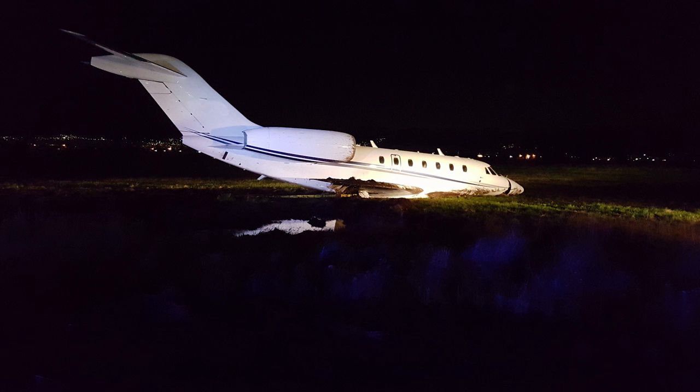On occasion, customer service is asked to assist with helping technicians in the field recover a Citation 750 that has been windblown, taxied, crashed, or suffered a gear up landing resulting in the aircraft being temporarily incapacitated. Emergency lifting is a procedure designed to lift the aircraft from an abnormal position while minimizing any further damage to the airframe.